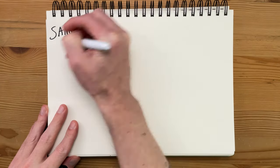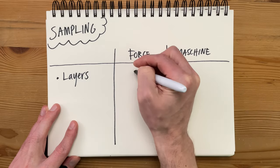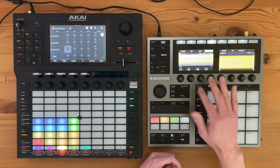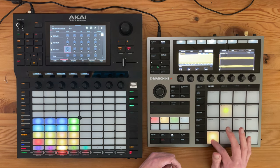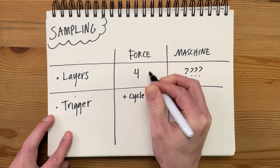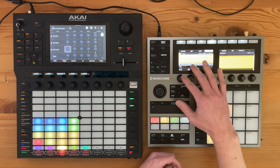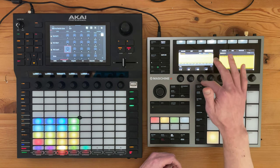Now let's talk about the sampler. There are some really big differences here. The first major one is sampling layers: on the Force, you can have up to four layers. On the Machine, I don't actually know the maximum — I tested it by adding layer after layer and got up to 28 before I stopped, because 28 is a ridiculous amount of layers on one pad. There are also significant differences in how you trigger samples. On the Force, every time you hit a pad you can cycle through different samples, use different velocity layers, or have it be random. On the Machine, you only have the choice of velocity layers or different zones — I'm a bit surprised the Machine doesn't have a round-robin or cycle option.